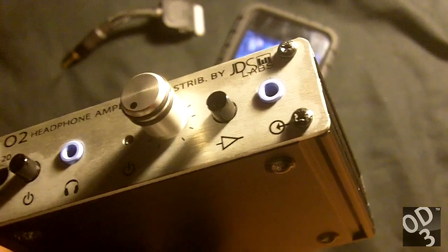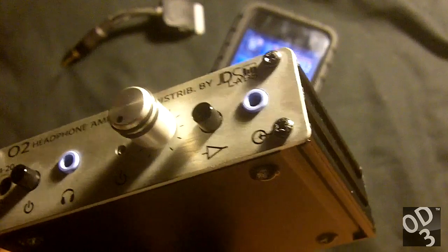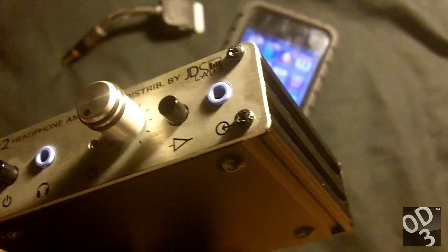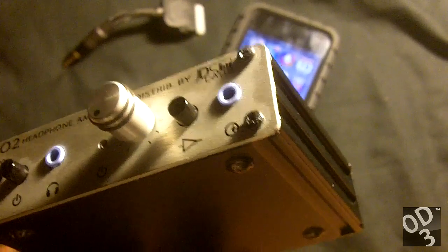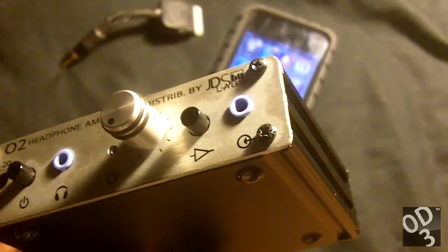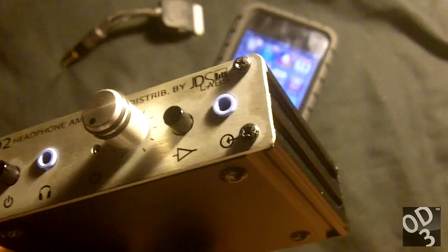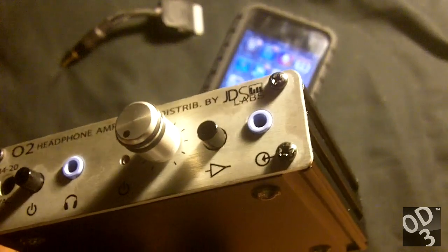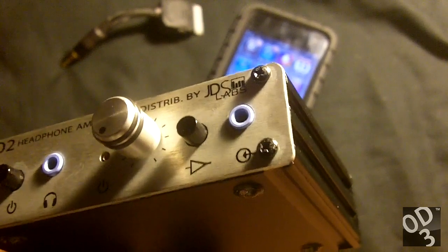Using a 3.5mm to 3.5mm connection from the headphone out is not the best because you're basically amplifying the existing amplifier signal. What you really want to do is take a line out directly from the digital to analog converter and feed it directly to the amplifier — that gives it the best signal, straight from the DAC with no amplifier or preamp in the way to distort the signal or reduce its transparency.